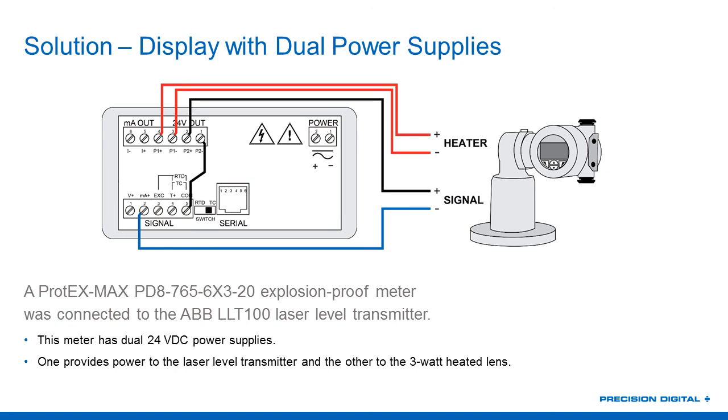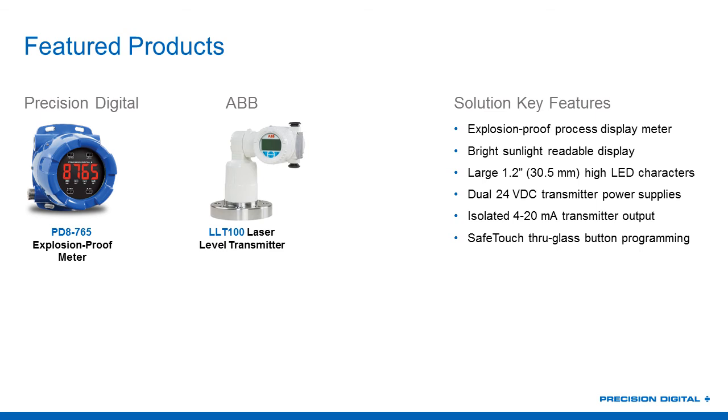Another question: the PD-8 appears to have buttons on the front — can those be used through the glass? Yes, there are safe-touch through-glass infrared buttons on the PD-8. This is valuable in a hazardous area because you don't need to remove the front cover to acknowledge relays or make a small programming change. For initial setup, MeterView programming software is recommended, but once installed, these safe-touch buttons are great for minor changes, acknowledging relays, and checking max and min values.